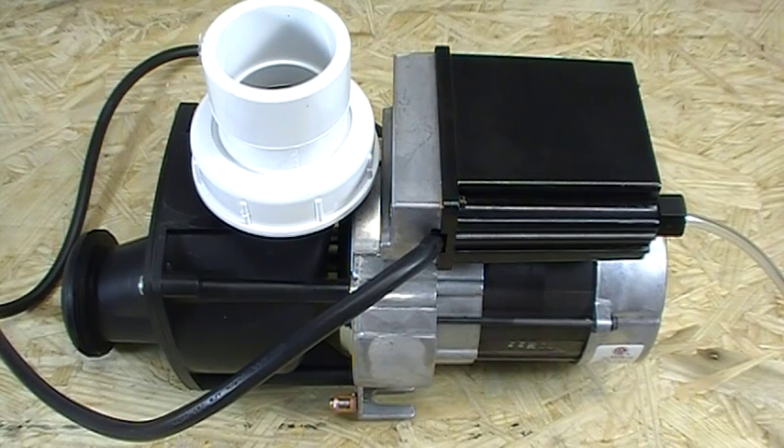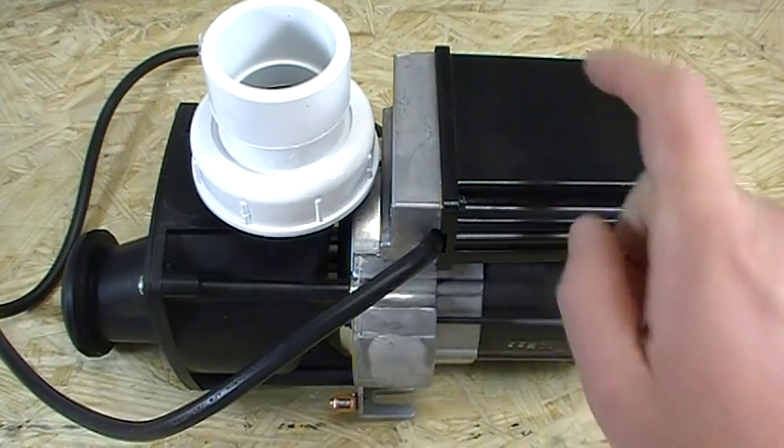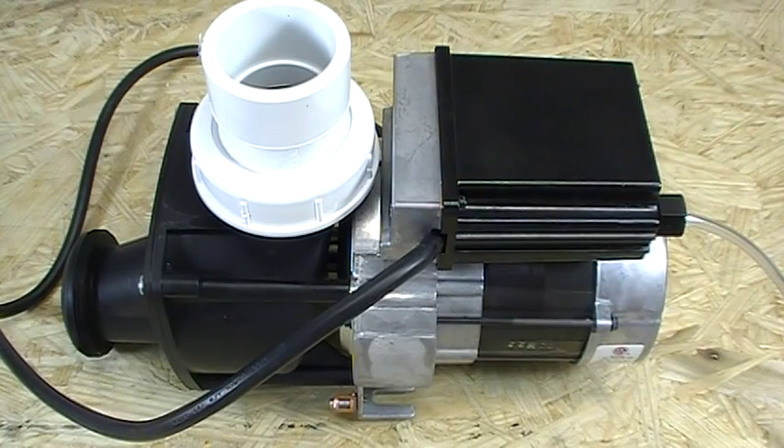First things first, we highly recommend removing the whirlpool pump from the tub to make it nice and safe and easy for you, to make sure your electric connections are safe and secure back inside that control box. Unless you have extreme, extreme easy access, we really recommend pulling that out. It's really going to make an easy job for you.